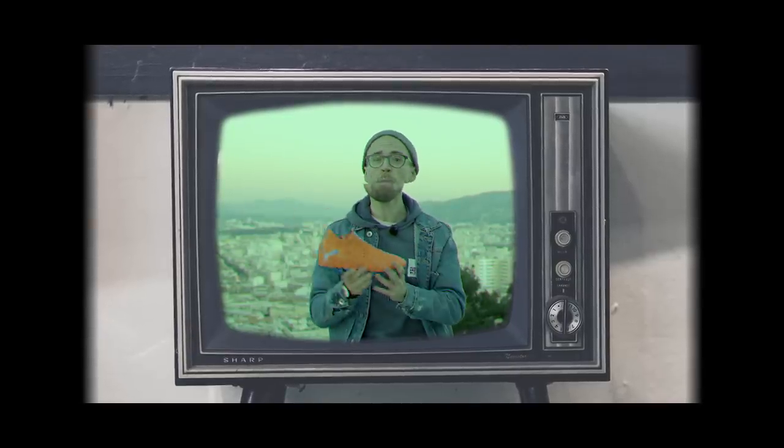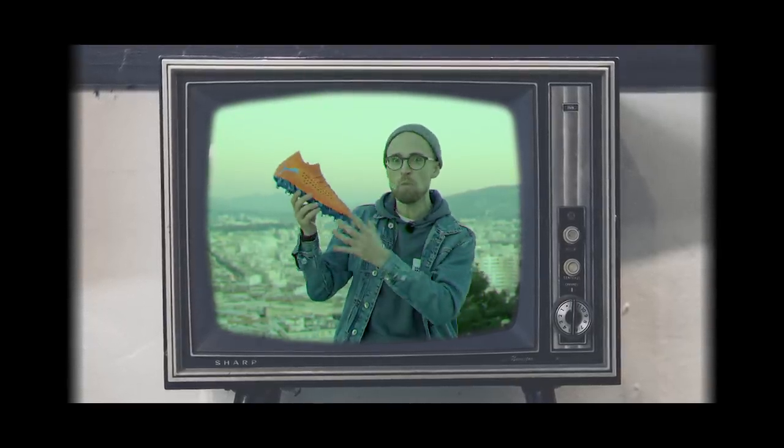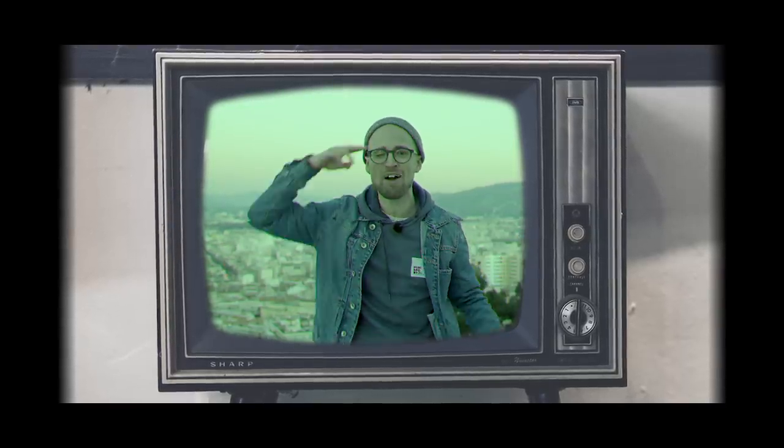If you're down with the future, you should go and pick up a pair by clicking right over there. Also, make sure you subscribe with the notifications on. And finally, tell me what you think of this new bad boy in the comment section right down below. And with that, guys, I'm signing off. Cheerio.